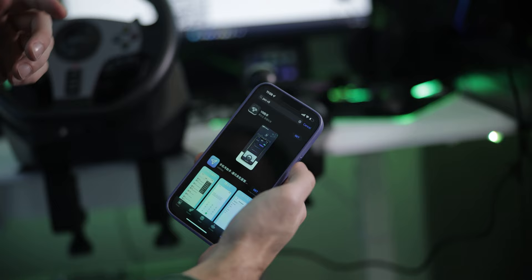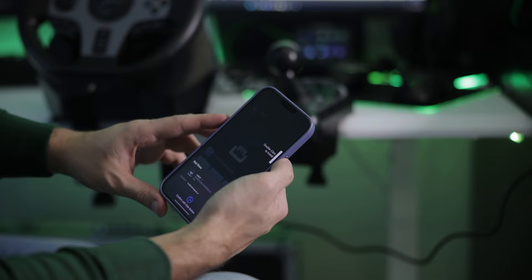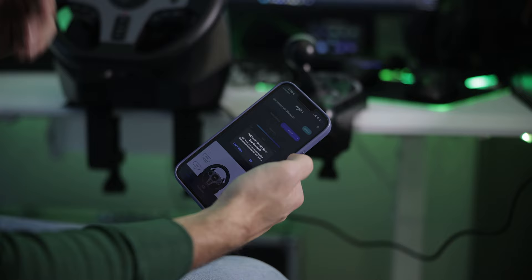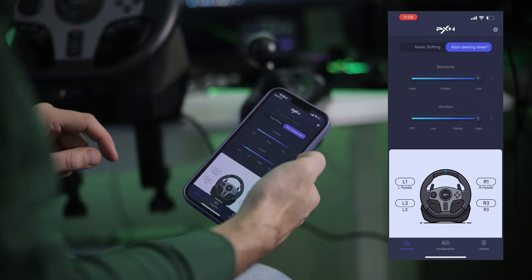There seems to be a companion app on the smartphone — I've never seen this on a steering wheel before. You can search for PXN V9 in the app store, and it's available on Android. You can also download it from the website. Opening the app, it appears this steering wheel actually has Bluetooth — that's totally something new. Let's detect the Bluetooth device and see if it finds the steering wheel.